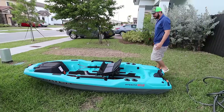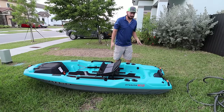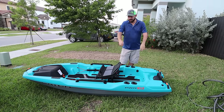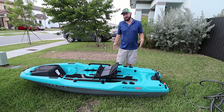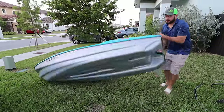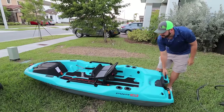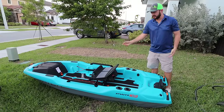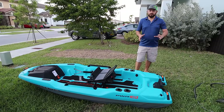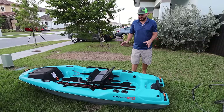Okay guys, look at this — we got the Catch Power 100. You haven't seen this one because this one was just sent over to me by Pelican. Thank you Pelican for doing that, for free. They sent it to make videos for you guys so you could take a look at it. The retail price of this is one thousand dollars, and I just want to give you a complete walkthrough of everything that this Catch Power 100 has to offer because it looks pretty solid.